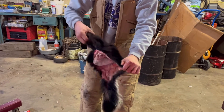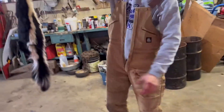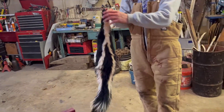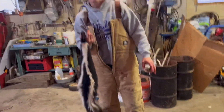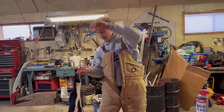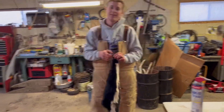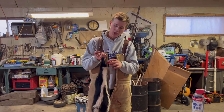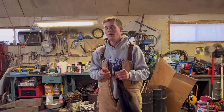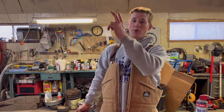Here is the finished product — check that sucker out! That is how you properly skin out a skunk. After that, I throw it in some water in a bucket outside, wash it, dry it up hanging on a bungee cord, brush it out, throw it in the freezer, wrap it up, and take it to my fur buyer at the end of the year. Enjoy the video, smash the like button, hit subscribe, and we'll see you on the next one!